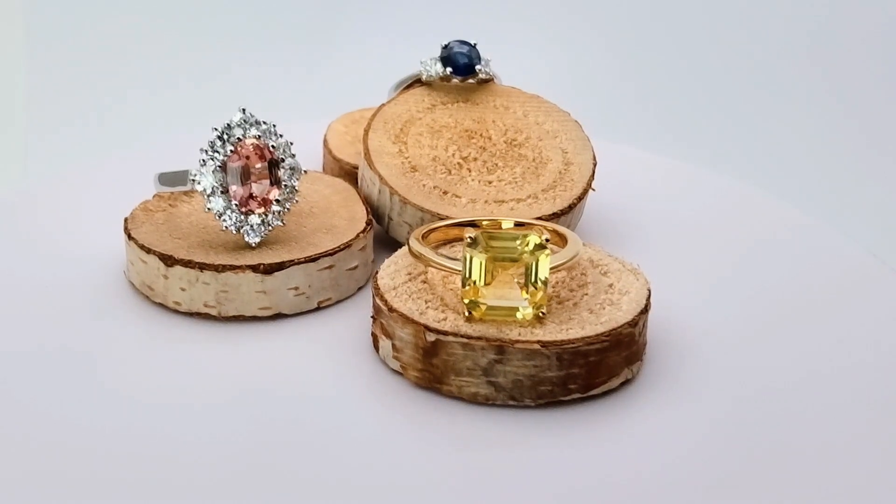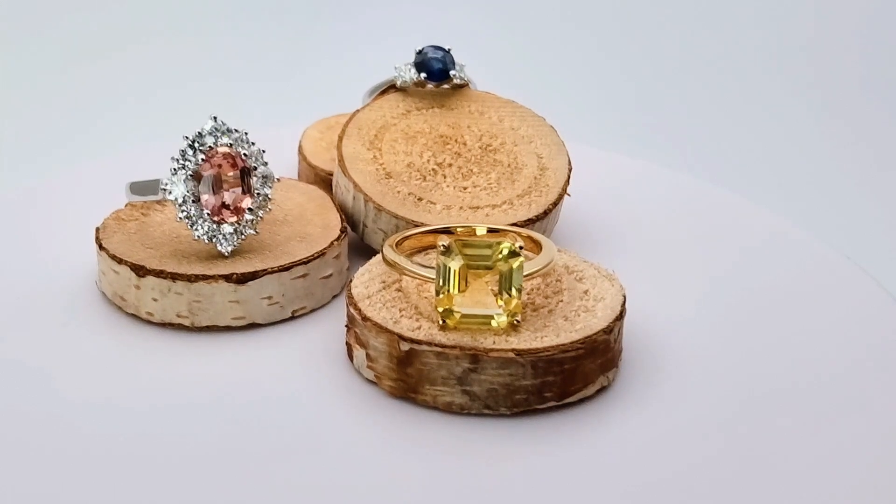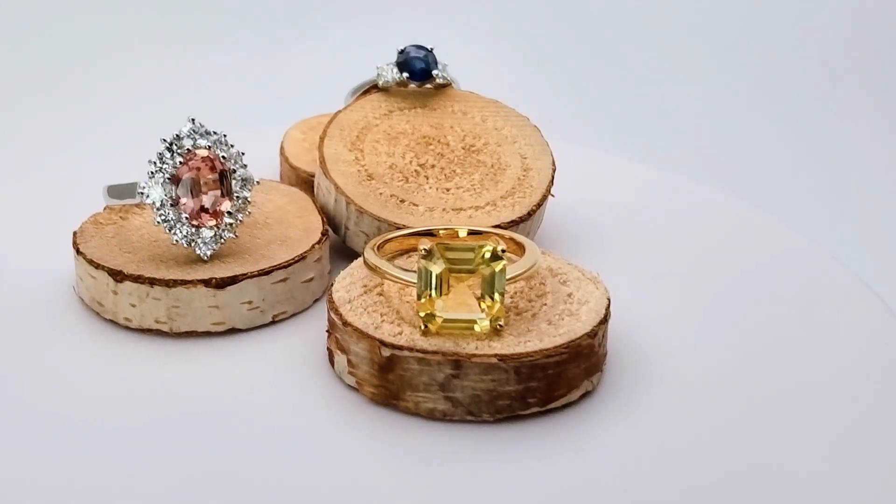Hi everyone, this is Kumming here and today I'm just showcasing three different styles of proposal rings and anniversary rings.